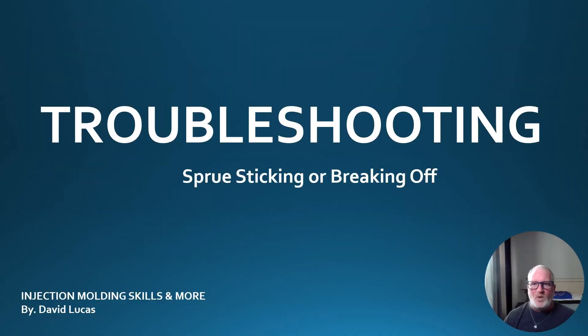Welcome back YouTube and molders out there. This is Dave Lucas with Injection Molding Skills and More. Today's PowerPoint presentation is going to go over troubleshooting sprue sticking or breaking off in the mold. A lot of molders have this issue — it happens a lot, and you're sitting there fighting with it over and over for long periods of time. So let's jump into this.